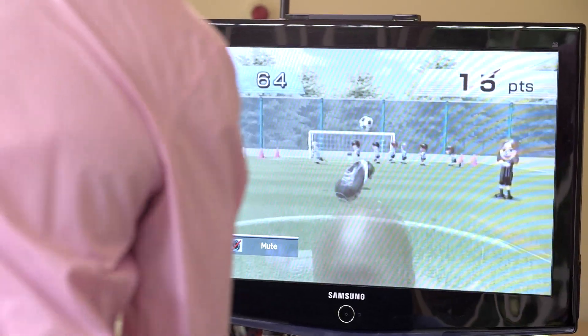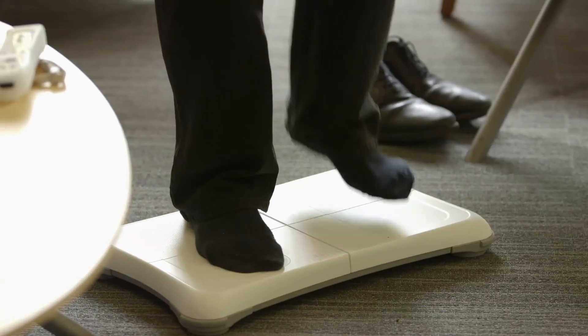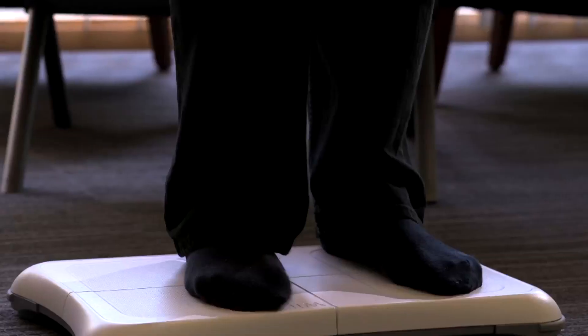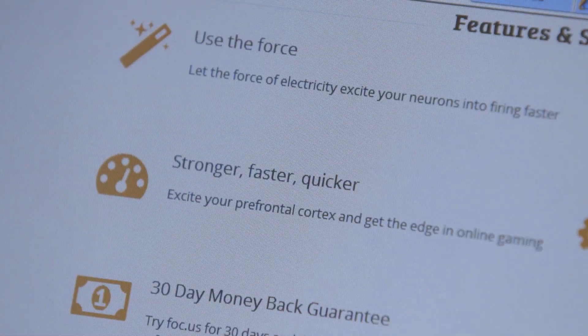Today on Britlab: can zapping your brain with electricity make you more alert? There are times when I just wish my brain was a little bit sharper and that I had better concentration. Certainly true of everyday life, but there are also those rare occasions when I try and take on my kids at their computer games and get absolutely thrashed. And it's computer gamers who are being targeted by companies hoping to sell them the ultimate performance boost by zapping their brain with electricity.